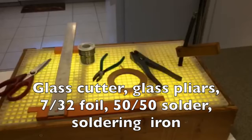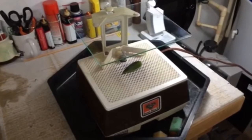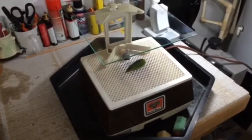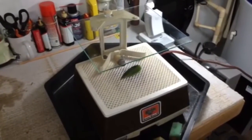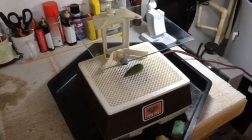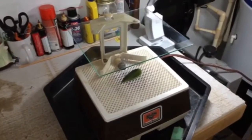You'll need some glass pliers, some 7/32nd foil, some 50-50 solder, and a soldering iron. And finally, I highly recommend a glass grinder. We'll see this one in use a little later in the video. It is possible to do the final shaping of your glass pieces with old-fashioned hand tools, but a glass grinder makes the process drastically quicker and also much more accurate.